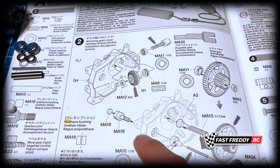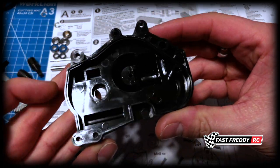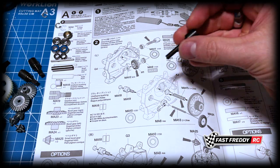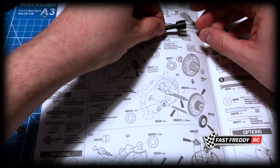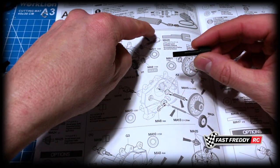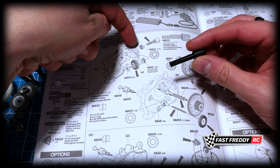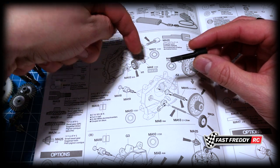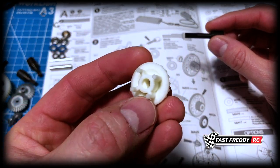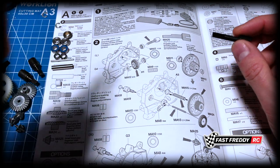We're going to work with the G4 piece first. You can see that we've got the propeller joint - you'll know it's the right one because it's a perfect match when you put it onto the diagram - and they're showing you greasing it up. Then it goes into a bearing, then through into the gearbox, through the thrust bearing into this piece right here. And then there's the MA12, which is the bushing, which we're replacing with a bearing as well.